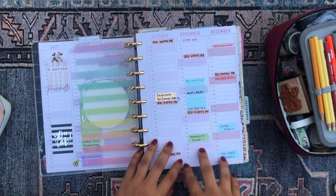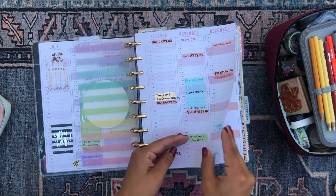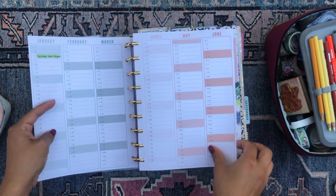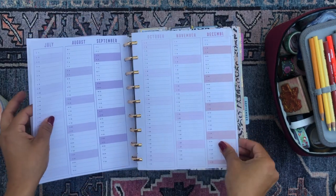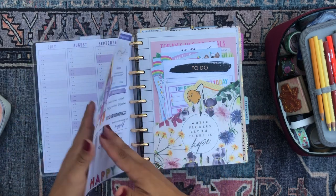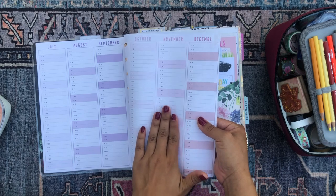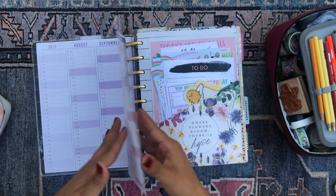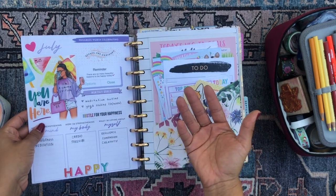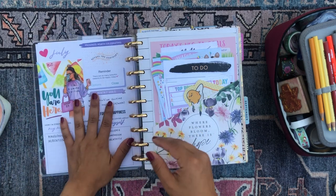My year at a glance planner pages have been slowly filling up as we move on through the year, but these pages are pretty blank. And as always, I have the July overview on the back of the last page of the calendar because that's just how the happy planner does its thing — it always has the July overview on the back of the calendar pages.